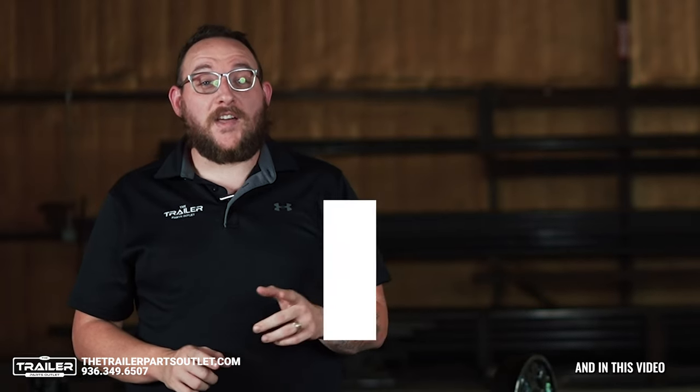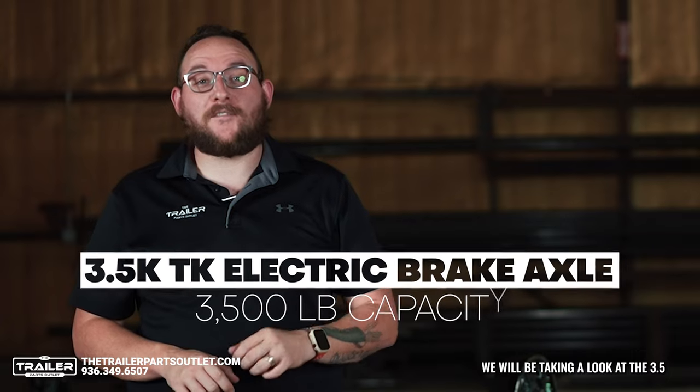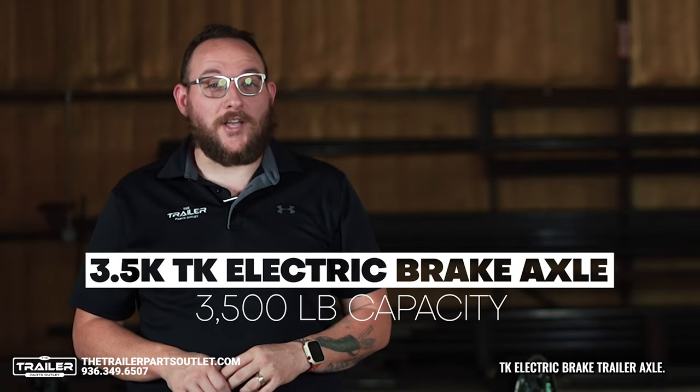Hey, it's Kiefer from the Trailer Parts Outlook with another product info video. In this video, we will be taking a look at the 3.5K TK Electric Brake Trailer Axle.